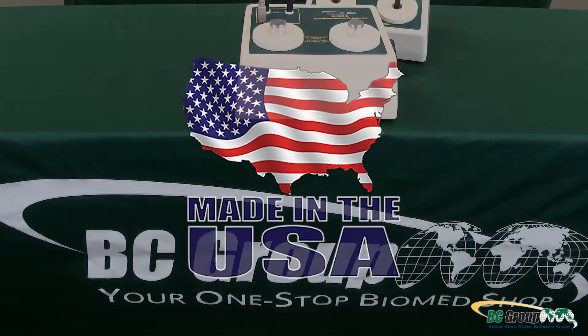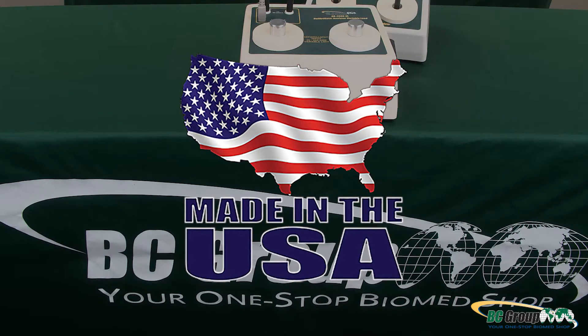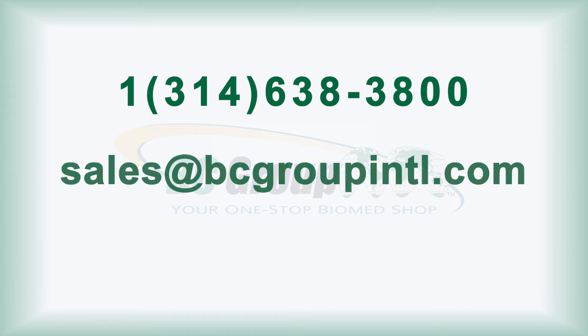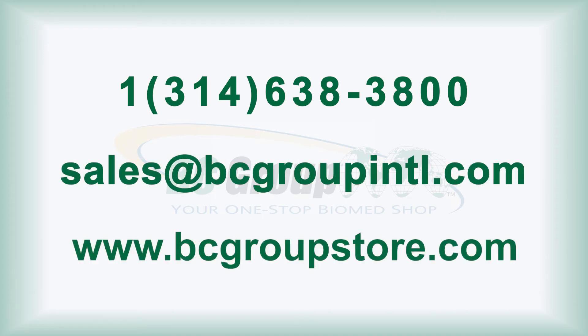All BC Biomedical products are proudly designed, manufactured, and serviced in the USA.